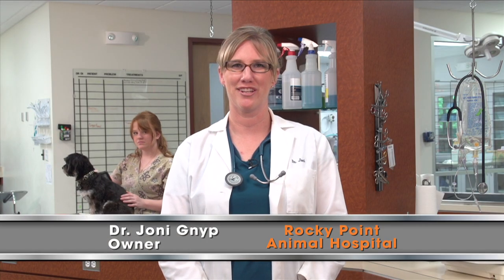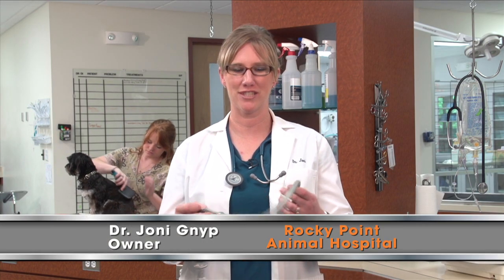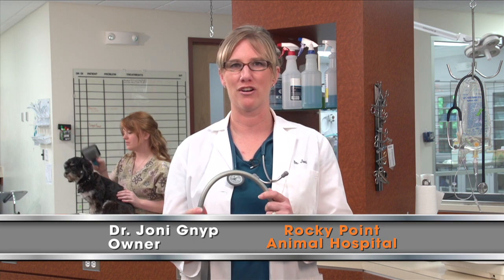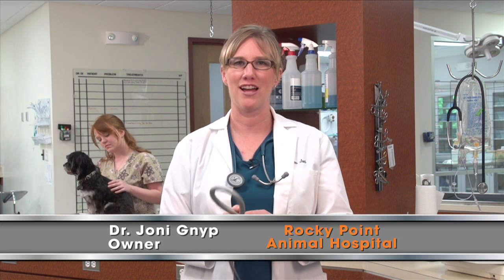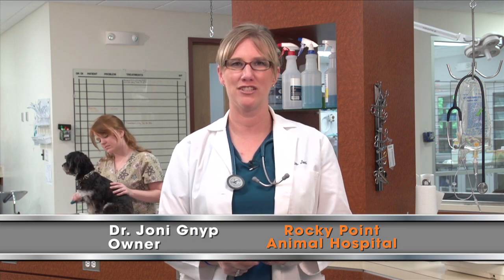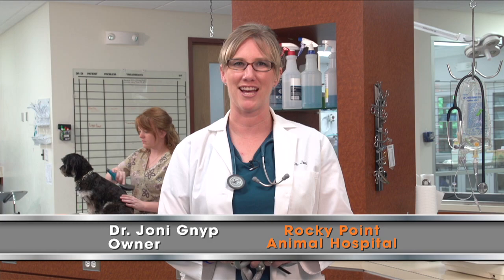Hi, I'm Dr. Joni Gnip. Here at our animal hospital we've discovered a better solution to the dog walking experience: the Wacky Walker. All products are made of rubber tubing reinforced with a safety line. This leash provides constant gentle corrections for pooches of all sizes.